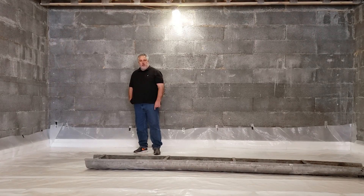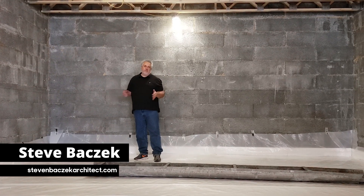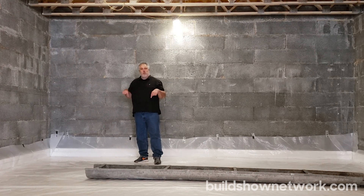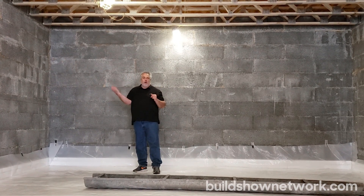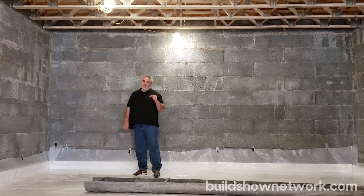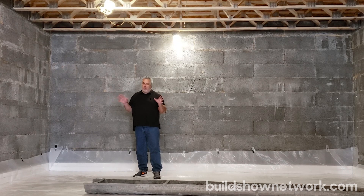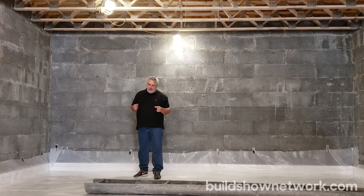Hey everybody, welcome back to the Build Show. Steve Basic here. I'm out at our passive house vineyard project and I'm down in the basement. The last time we were here, we didn't have a floor frame above us — we were setting the Perfect Block walls. If you haven't seen those videos, I suggest you go back and check those out. It was a pretty great sequence that Farley and his guys put on for us.